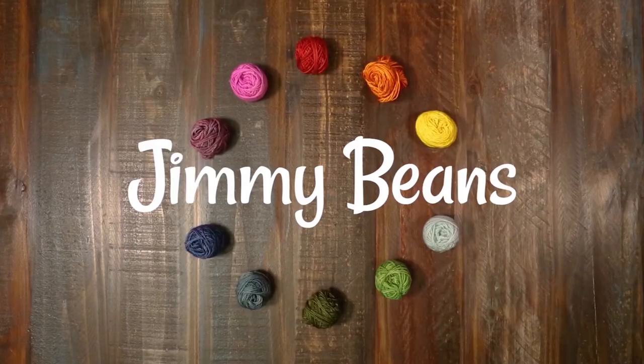Thank you so much for checking out this video. If you liked it, please give us a thumbs up and consider subscribing, because we have a lot more yarn reviews, tutorials, and other fiber fun. Happy crafting!